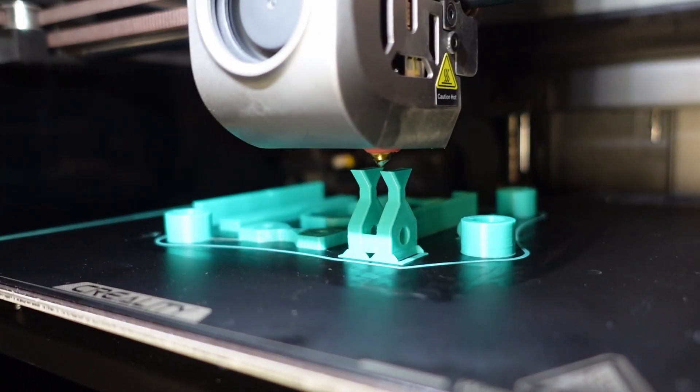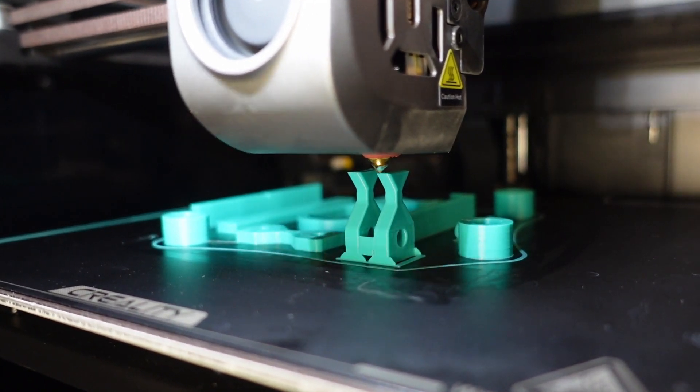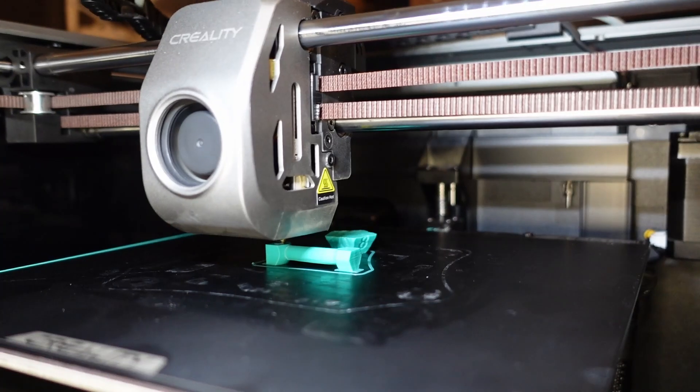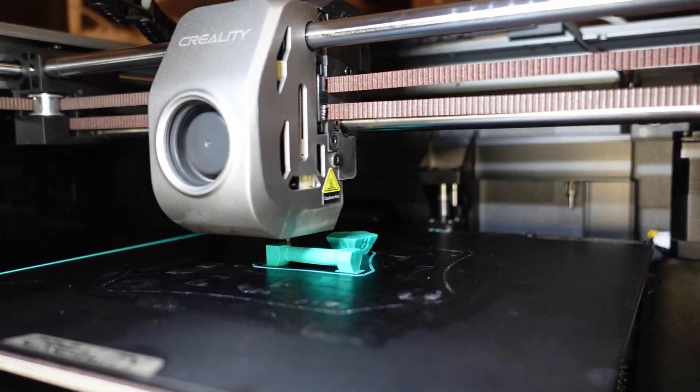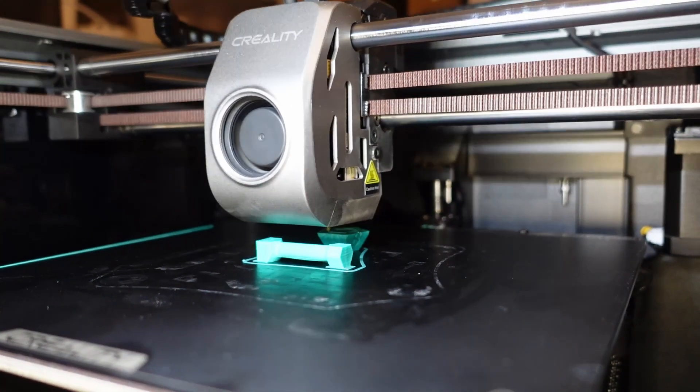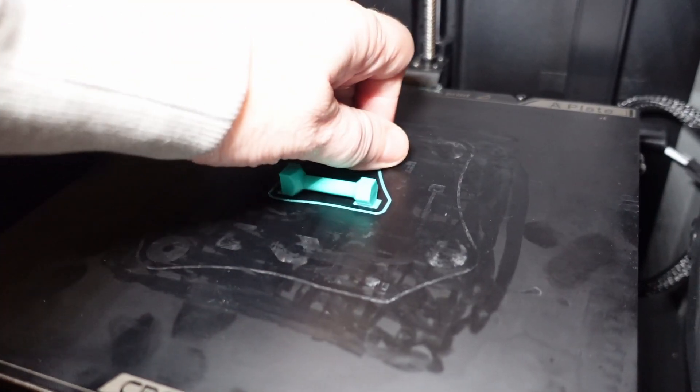These are the last two elements for the layer adhesion test, printed vertically. There was also a test object I forgot from previous printing for the torque or twist test. To keep similar speeds, I also printed a D12 dice here.